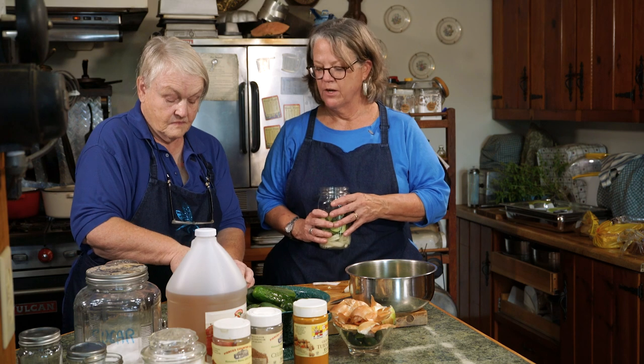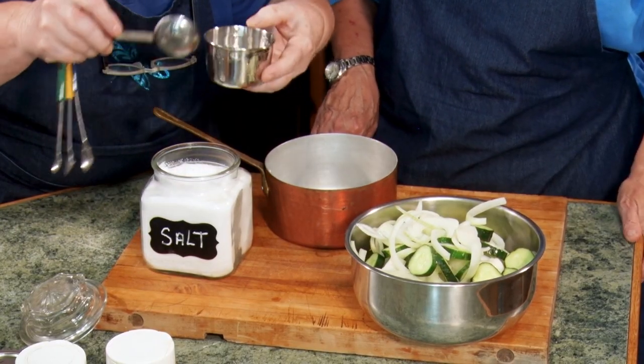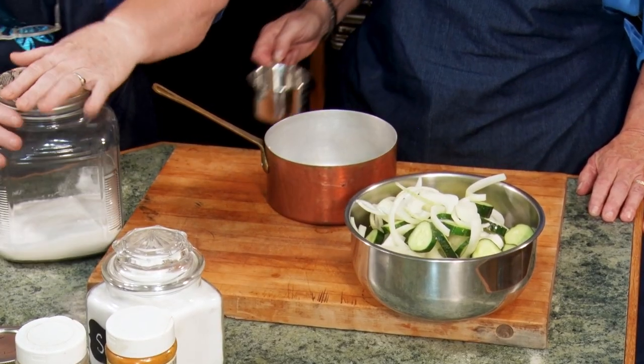The next step, after the slicing, is the brine that will be poured over to do the actual pickling magic. In our brine, we call for a quarter cup of pickling salt. I like measuring cups where the levels are actually imprinted into it, because the other ones wash off. One quarter cup of pickling salt — you can dump it in. And then we've got three cups of sugar.